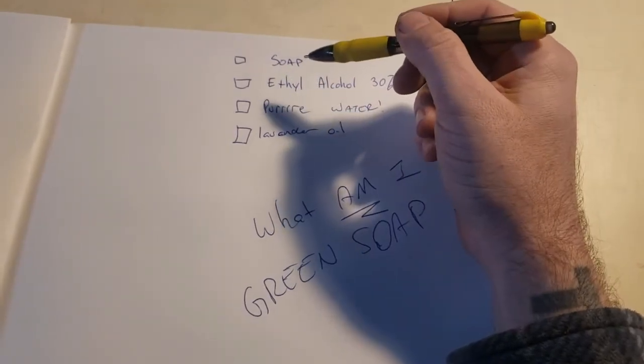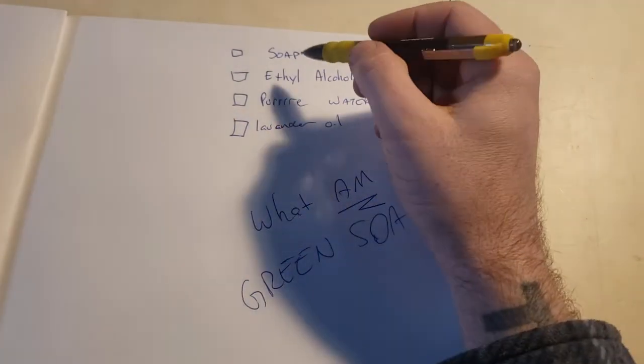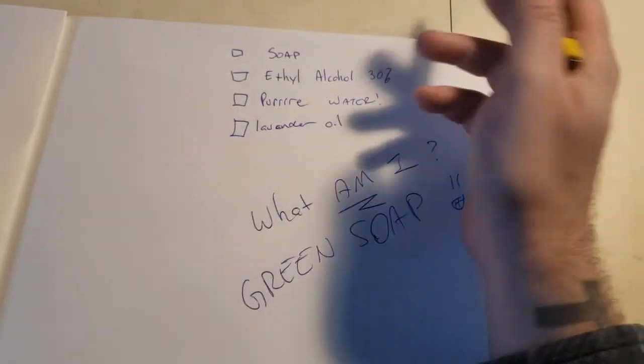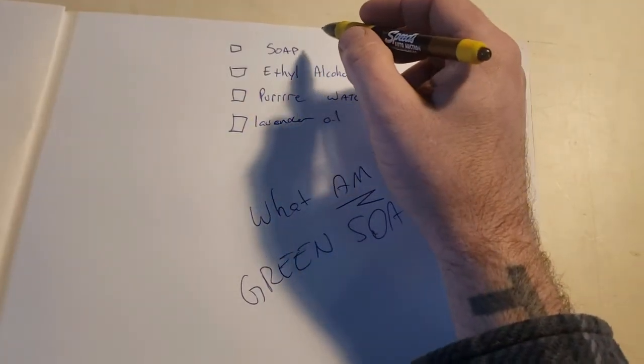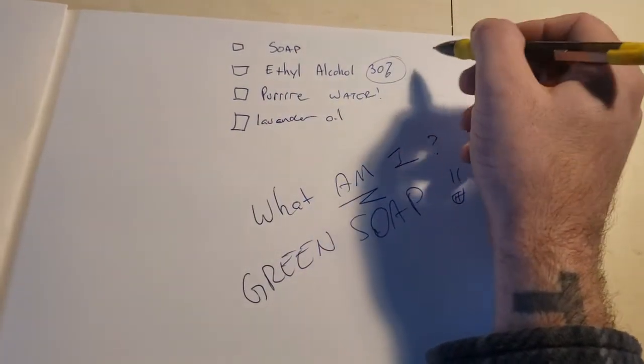Green soap! Isn't that great? Green soap is a mixture of surfactants — which is soap, right — these are little chemicals that scrub, make bubbles, keep it from clumping up, make it shelf stable, help it flow. We'll get into surfactants another time. There's also ethyl alcohol at 30%, which acts as a preservative.